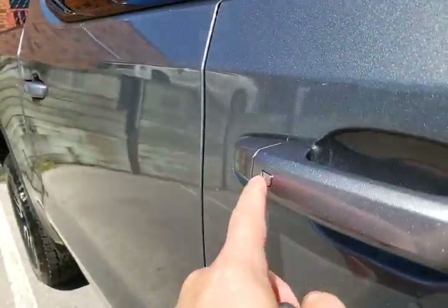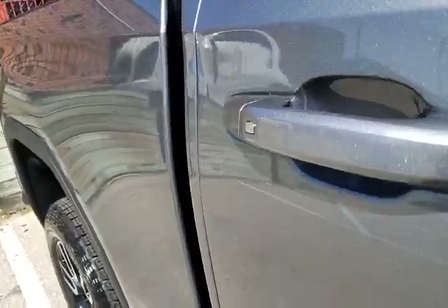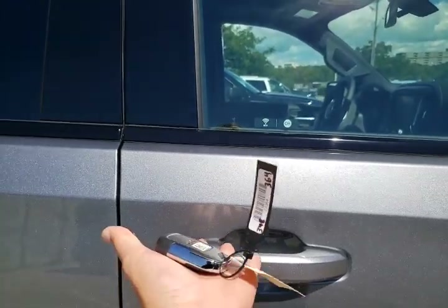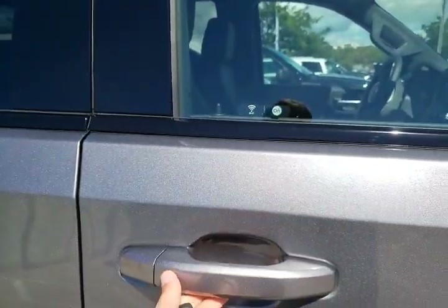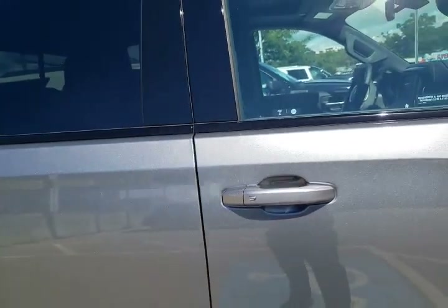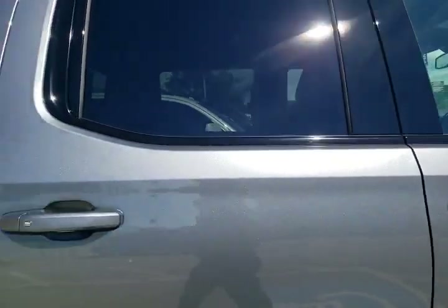On the doors, if you're familiar with GMs, you'll know this is our keyless access system. This is what allows you to lock and unlock the doors as long as you've got the key within a meter. Push once to lock, once to unlock; if you double-click it'll do all the doors in the truck at the same time.